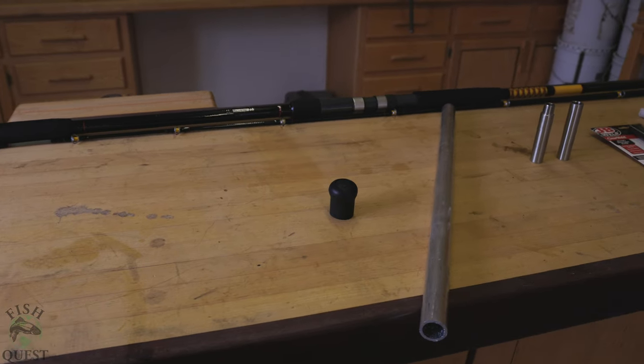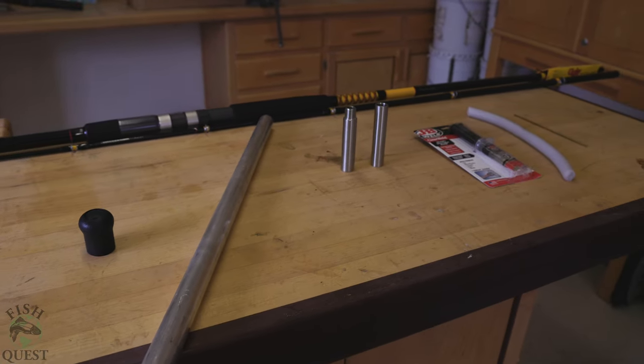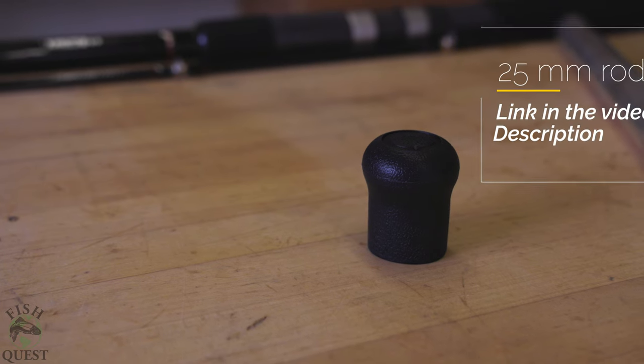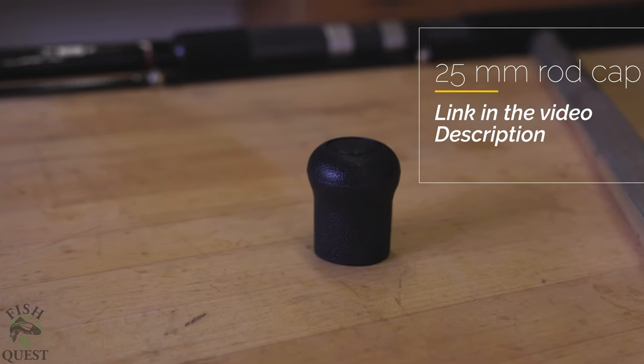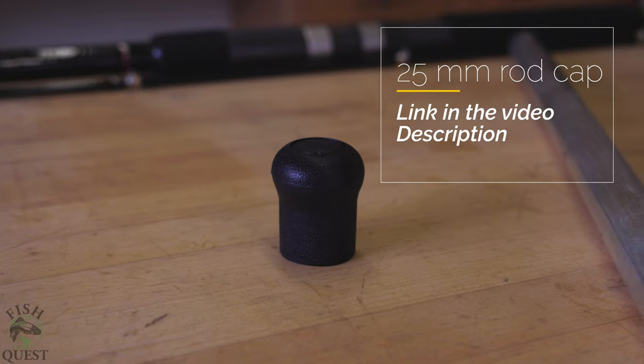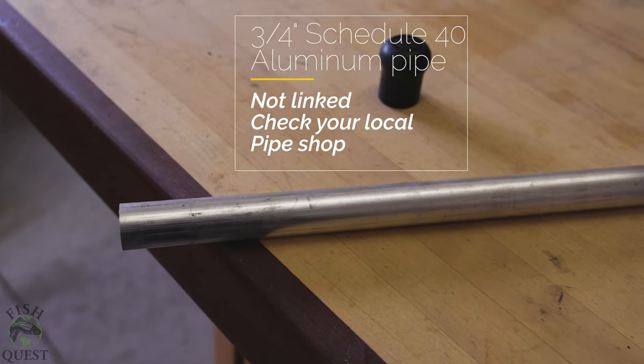Let's go over the parts to make this extension — all of these parts are linked in the description. First up we have the rod cap; this simply keeps the end of the extension from getting beat up. Multiple sizes are offered and we will be using a 25 millimeter.